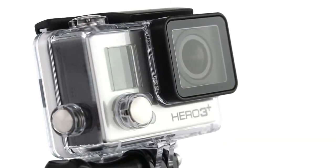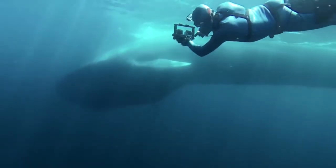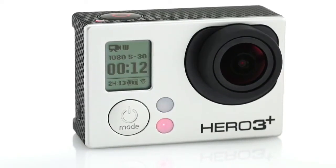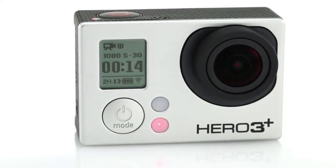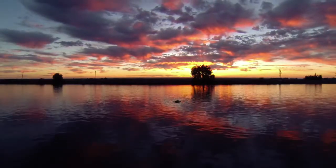Its all-new Ultra Slim housing is waterproof to 131 feet or 40 meters and offers maximum image sharpness above and below the water. A 30% increase in battery life compared to the HERO3 Black Edition means you can go longer and capture more of life's incredible moments.